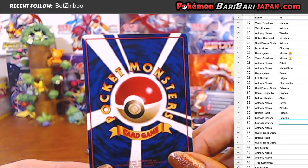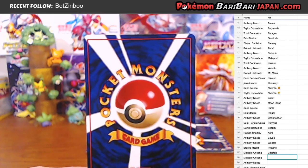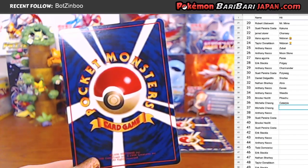I think Brooke got Mewtwo earlier. Maybe. Perhaps. Did she really? That's really amazing, actually. She did! I feel like you're having a good time with this break. You're getting, like, the best cards.